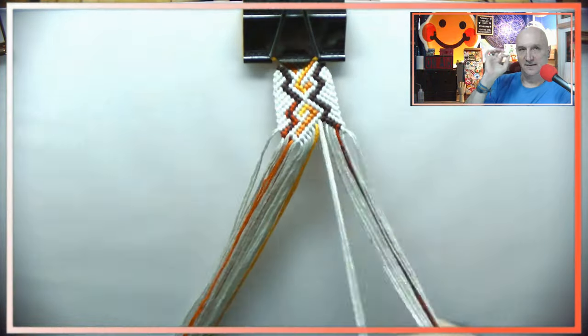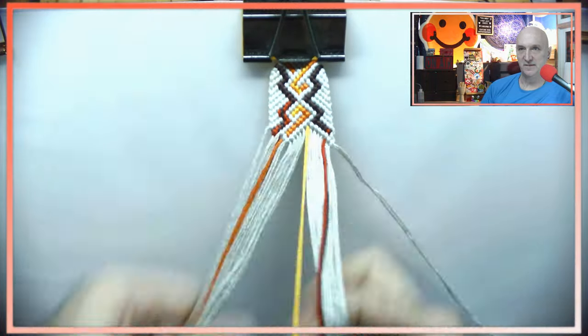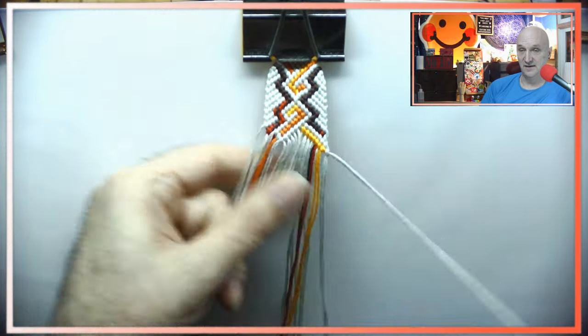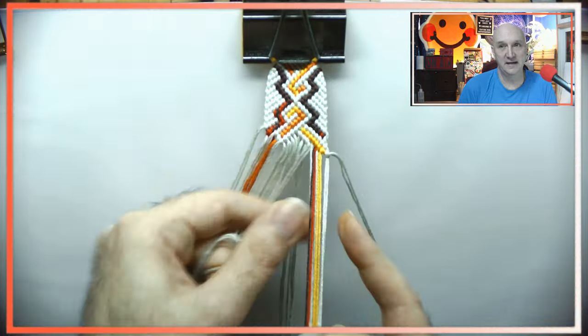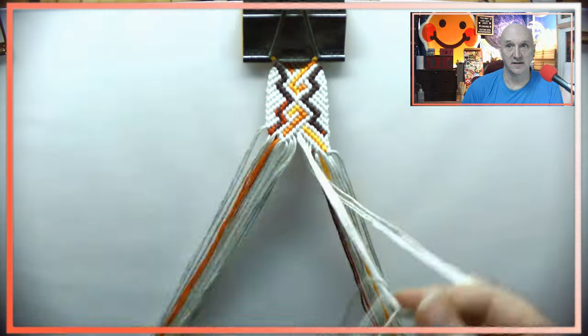There are little areas where you have to follow the pattern closely and make sure you don't mess it up. Keeping track of the yellow going over the top while everything else is going on does get a bit confusing. That said, it's a really cool looking bracelet and worth the effort to actually make it — I really do like it.